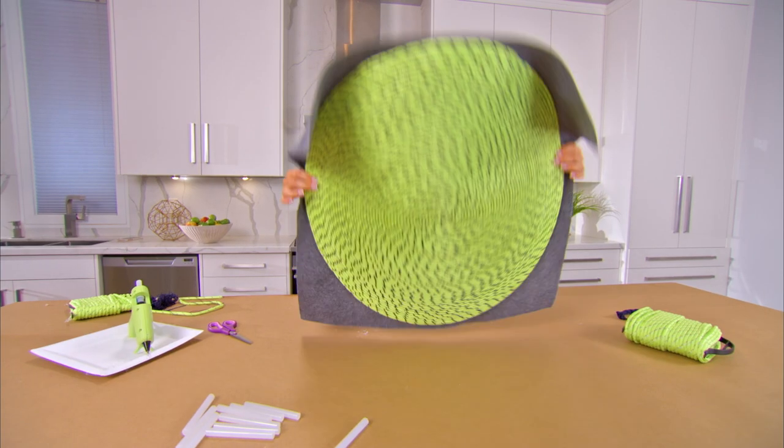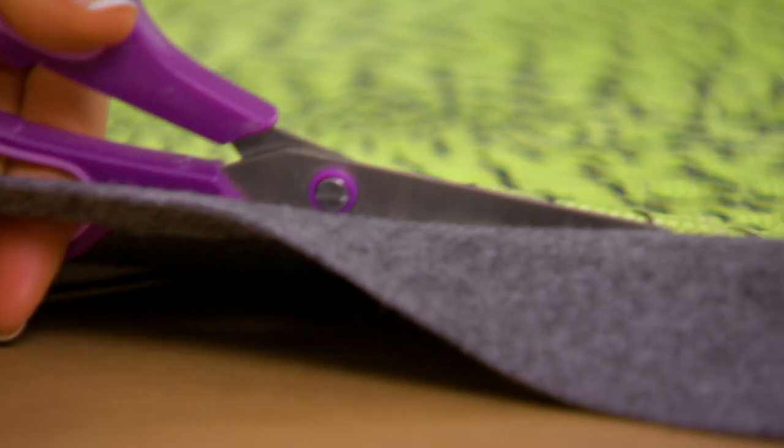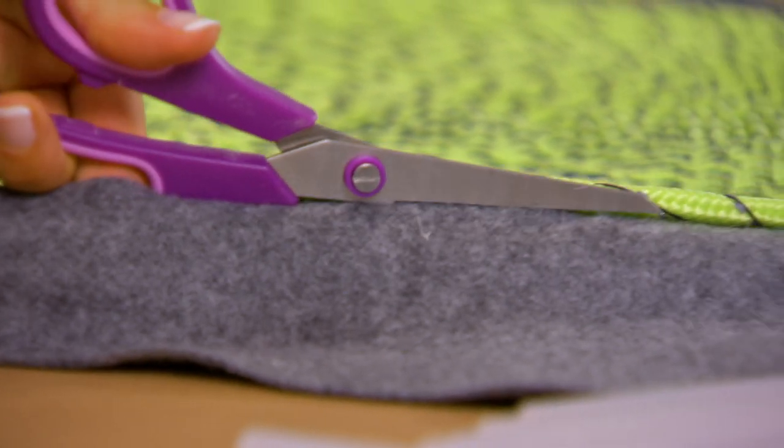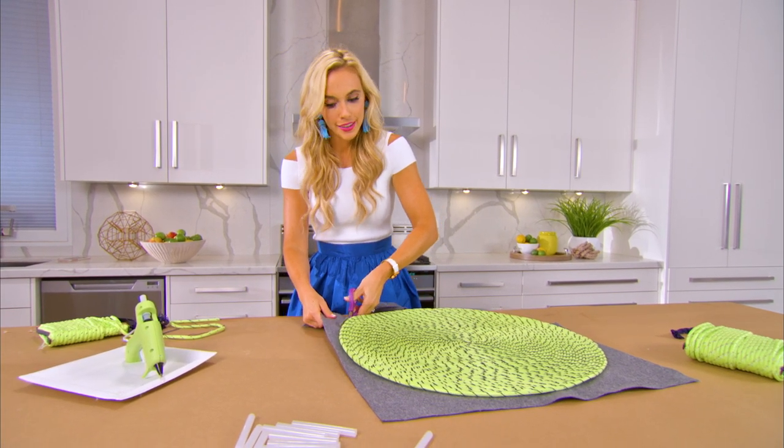Now we are ready to cut. Cut as close to the edge as possible, but it is the underside so it doesn't have to be perfect. Lots of twirling in this DIY.